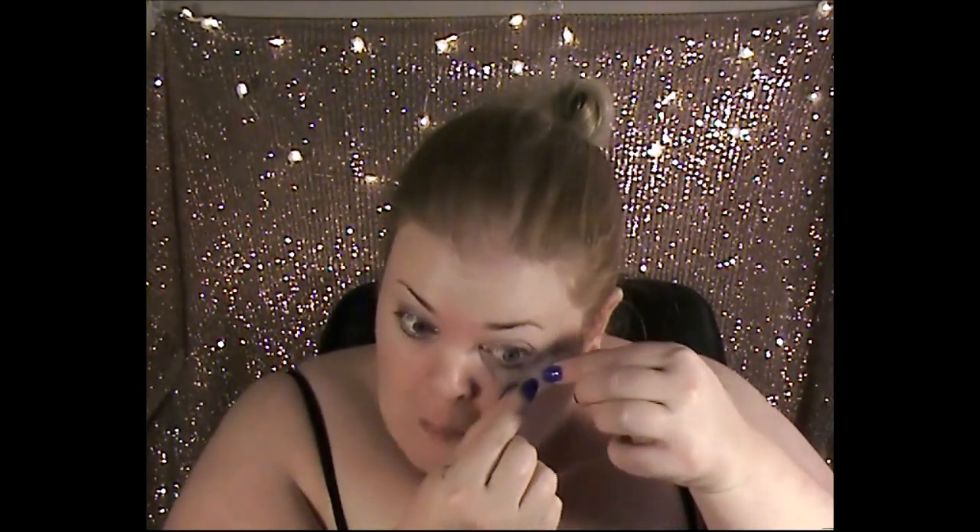Next we're going with the scotch tape. We're going to do a little bit of a winged-out cat eye look, so we go right under the lash line of your bottom lash and secure that in place, just sticking it down to make sure it's nice and firm.